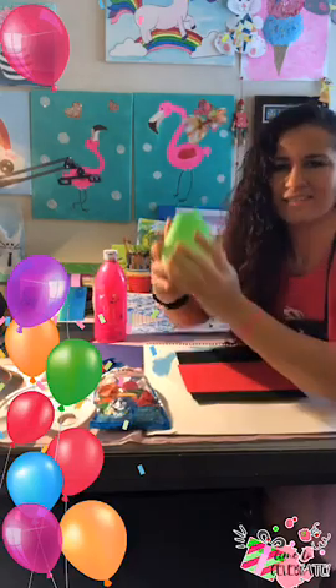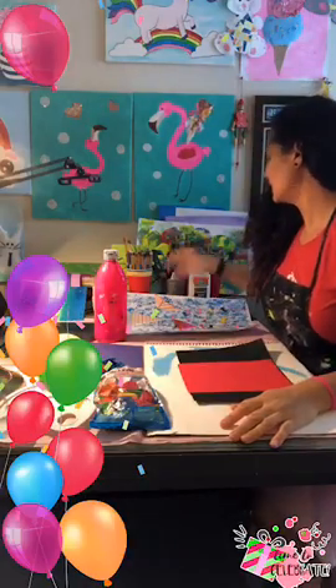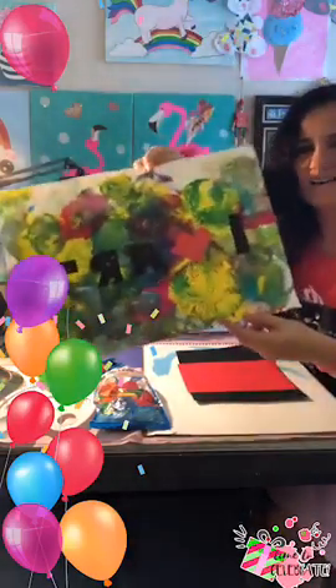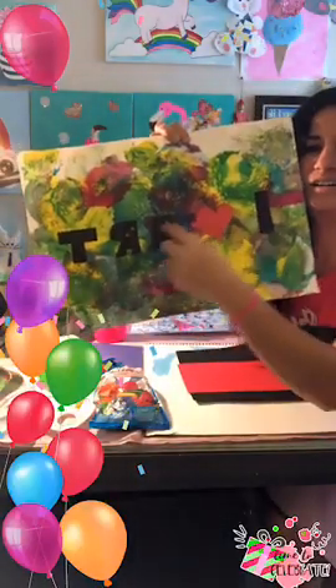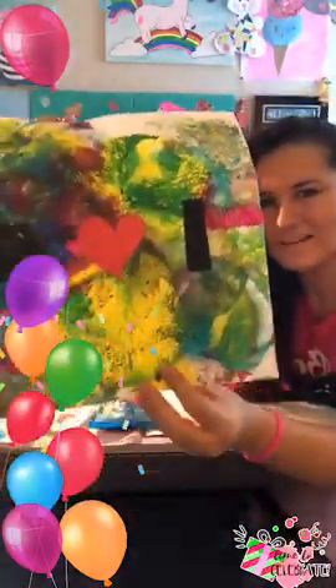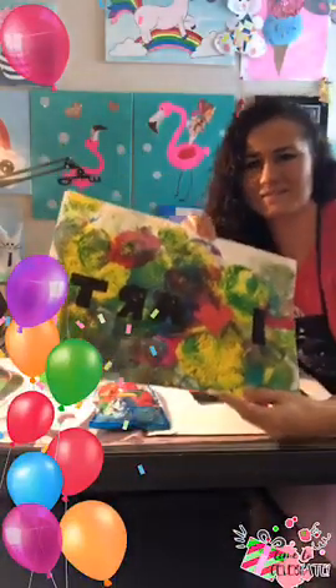It occurred to me that a lot of moms have a lot of things around the house that you can upcycle. So I want to show you what I did at a summer camp. We did this — it's love art, I heart art — and it's stamped by the kids with balloons. So we're going to do balloon stamping.